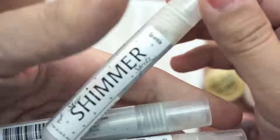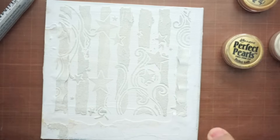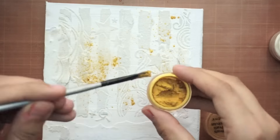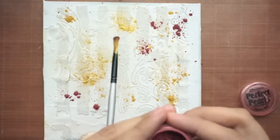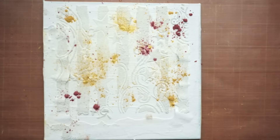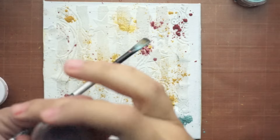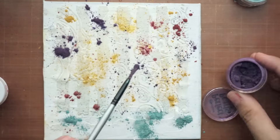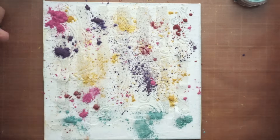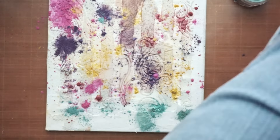I spray it with some shimmer and some water because perfect pearls react with water. I'm spraying the powder — like red, I don't remember the name. I will leave all the names and links in the description box. My idea is to do sky colors: purple, yellow, blue, and black.